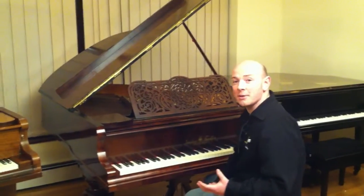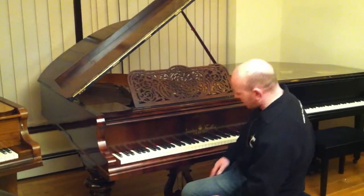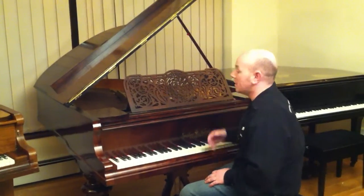It's almost like a tiger print, which does describe it very well when you see it. The lyre is very ornate as well as the threadwork music desk — all original.